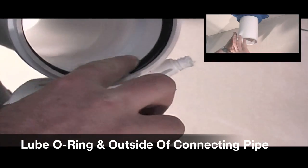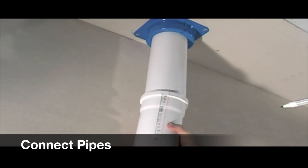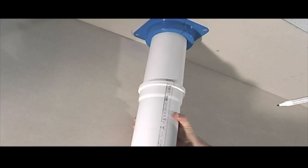Screw the sound dampening support clamp onto the screw and then open the clamp and leave it open. Now use the lube provided to lube the o-ring and the outside of the connecting pipe. Once they are lubed, the pipe will slide on easily.